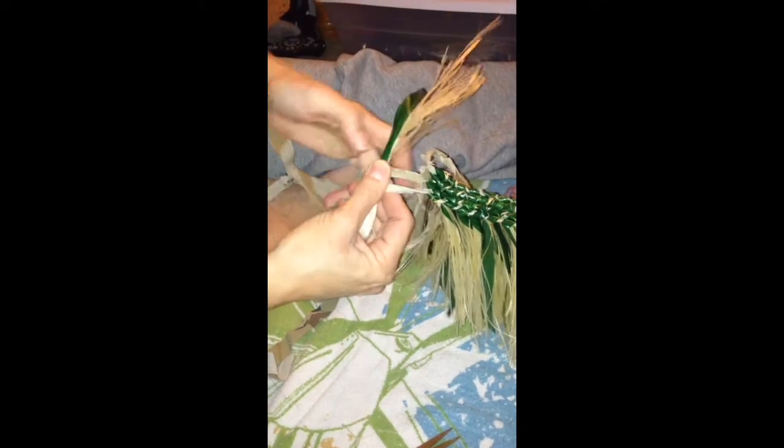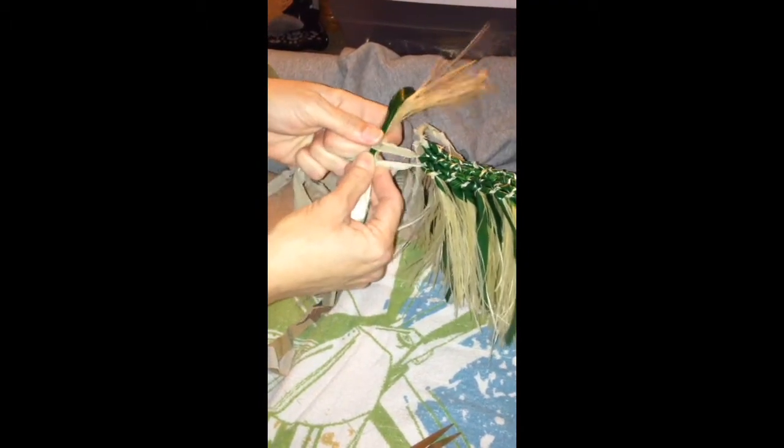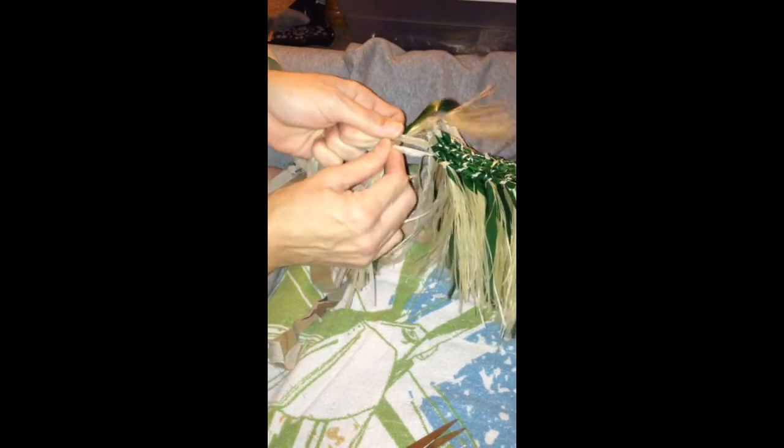Fold it over. Hold it right in the middle. Fold it over. Under. Once you pull these tight, you have to keep these tight. Put it in the middle at the fold.